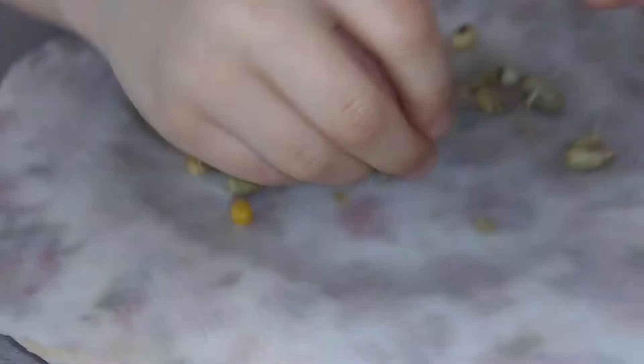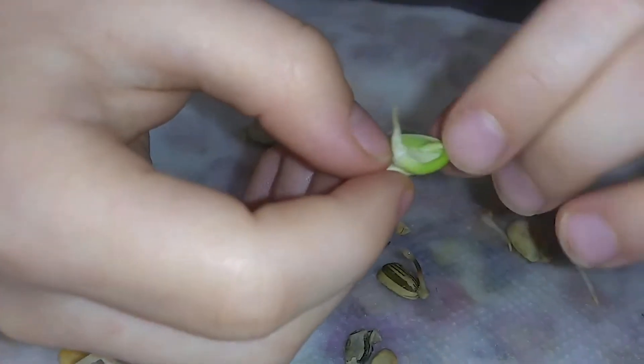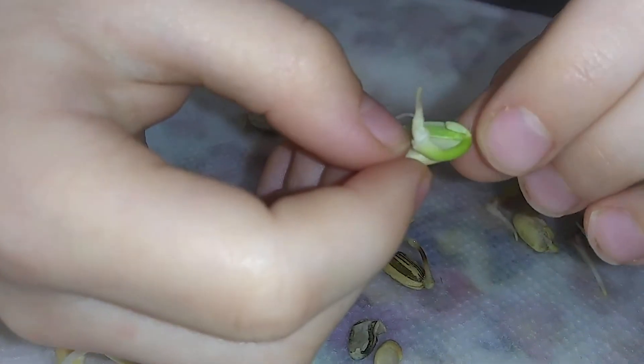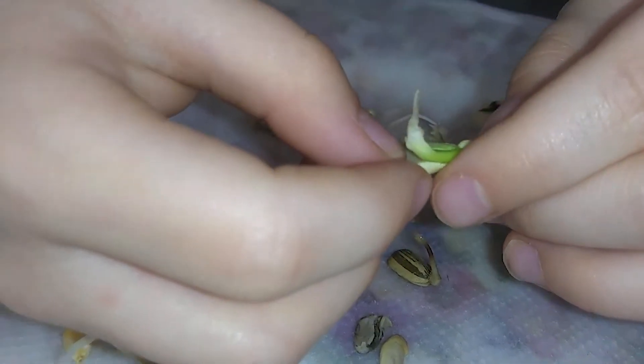We've opened one, and so here's the baby plant that grows inside of it. And here's the little leaf baby plant, and here's the root.